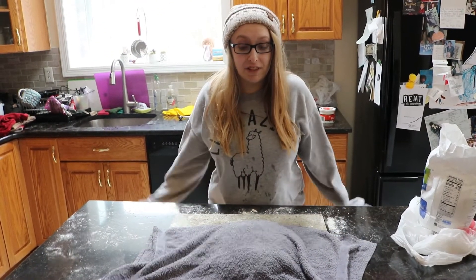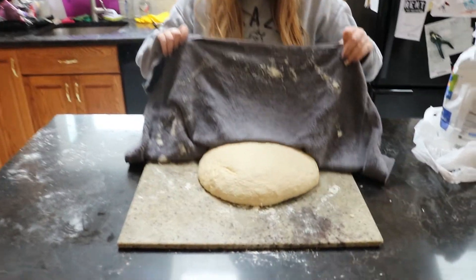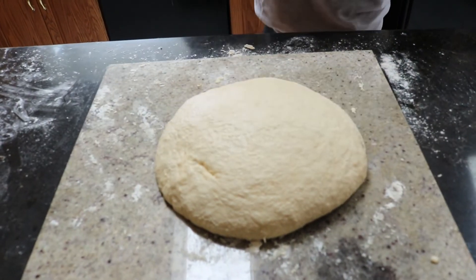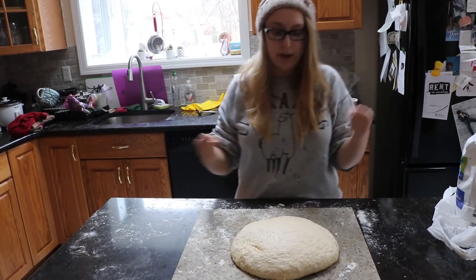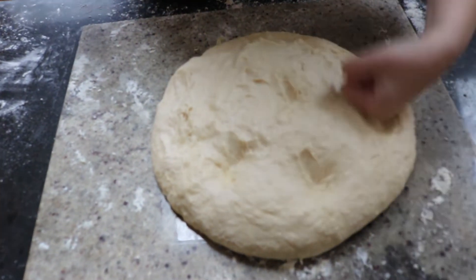We're going to let it sit like this for an hour and a half. It's been an hour and a half — let's see what our dough looks like. Whoa, look how big it got! I'm going to roll up my sleeves and punch down the dough. Punch it down, get some of the air bubbles out.